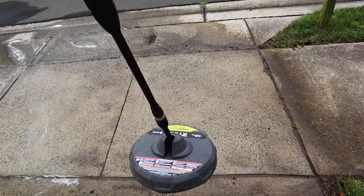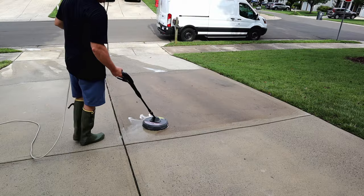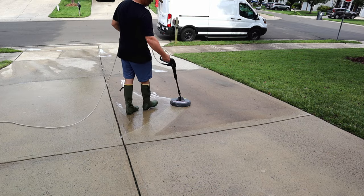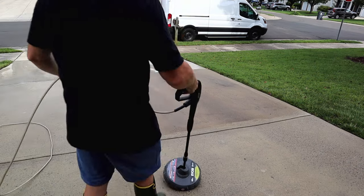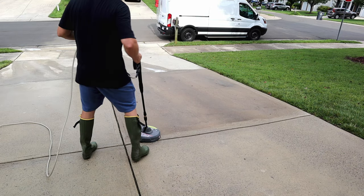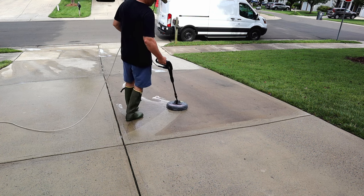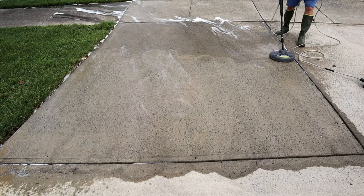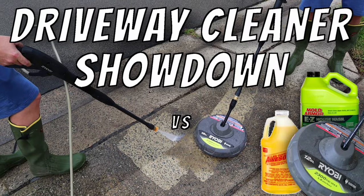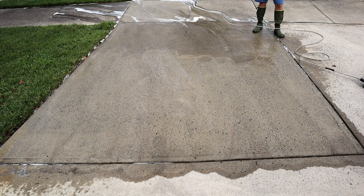Last year I purchased this Ryobi driveway cleaner attachment for electric power washers. The purpose was to help speed up cleaning the driveway, sidewalks, and patios around the house. I got mixed results — it cleaned when it worked, but I had to fight with it to make it work. Shortly after purchasing it, I set out to clean the driveway in August of 2021. I even made a video about it, and while making that video, I started to experience problems right away.